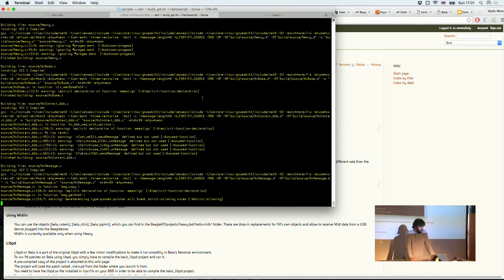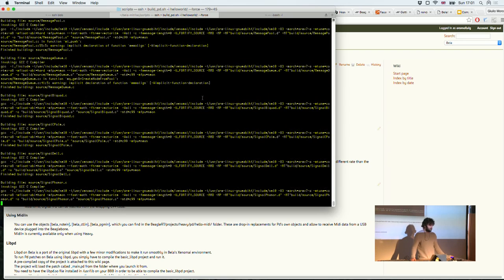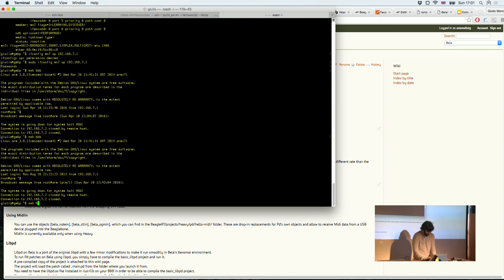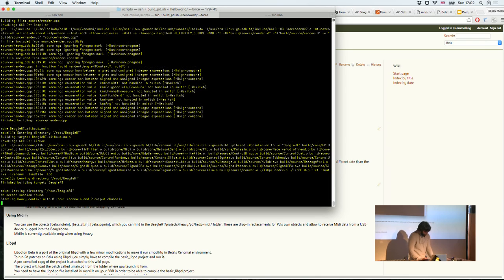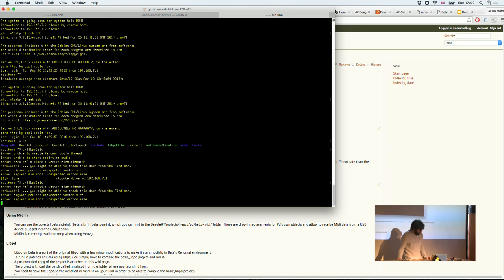If you want to run LibPD patches instead, LibPD is already compiled and available on the SD image at /usr/lib/libpd.so. There's also a libpd-bella binary in the home folder, which loads whatever _main.pd file is in the folder. You can only run one of these programs at a time — once you stop the current one, you can run LibPD instead. And here's the same patch running on LibPD.